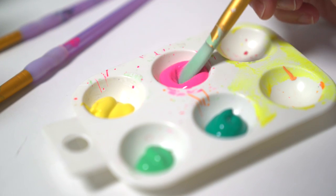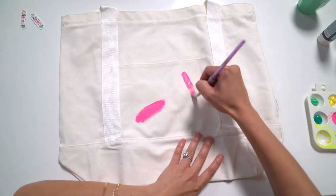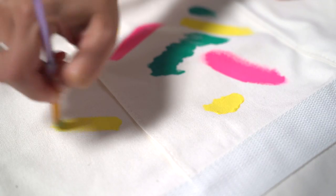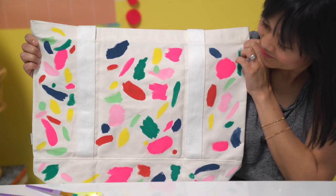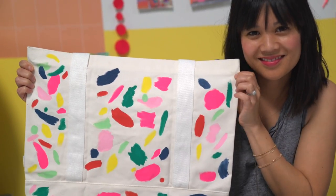Start with a blank canvas tote bag. Paint the pattern inspired by the Oh Joy Band-Aids on top. Let it dry for a few hours — we let it dry overnight before painting the other side.